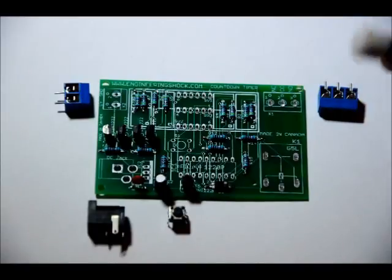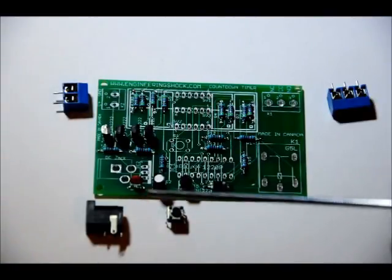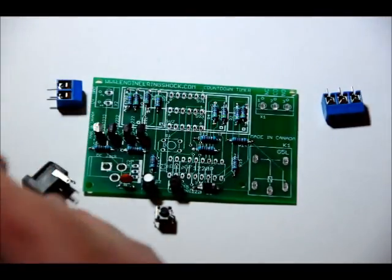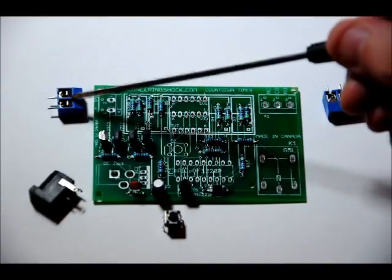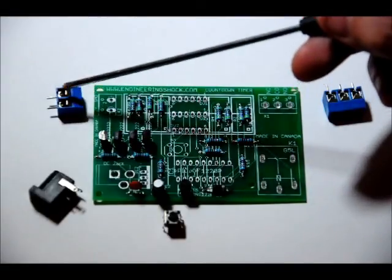The three-pin terminal block has a terminal side and a plastic side, same with the two-pin terminal block. Make sure that in both cases the terminal sides are facing outside of the board — if they face inside, you'll have a hard time connecting your wires. Your 5mm jack has three pins and only fits one way with the jack portion facing outside the board. Don't apply too much heat or you will melt the 5mm jack. If you do, you can use the terminal block as a separate means of powering the board — the board supports both an AC adapter and a terminal block power input.